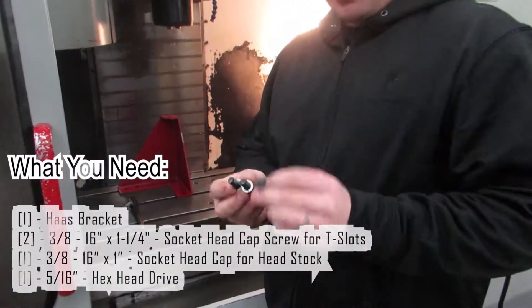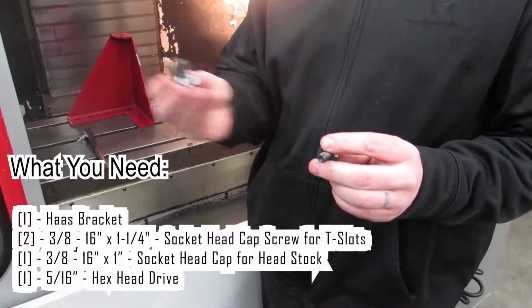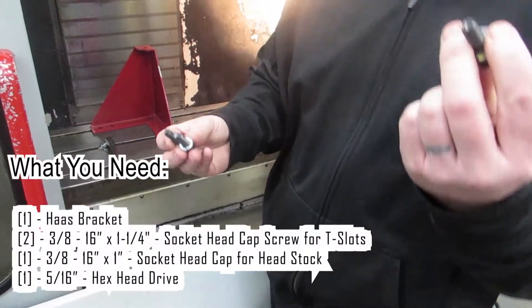Same amount of bolts: 3A16 by inch to inch and a quarter. Inch and a quarter is for the T-slots for the table, and one inch for the head.